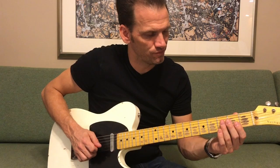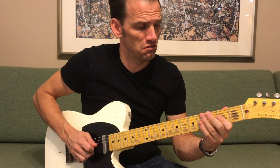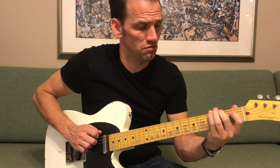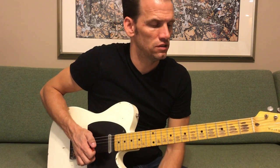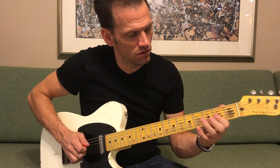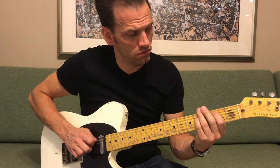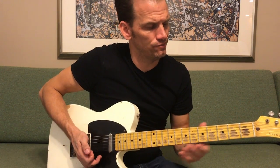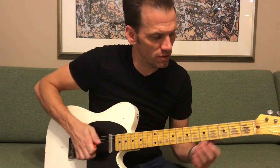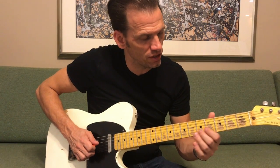Alright, again real slow from the top. One more time, I'll try to do it as slow as I can so you can really see everything. To really get that opening lick, you've got to claw with your fingers through the beginning part, not switching to the pick until you get to the fourth string, then doing the pull-offs.